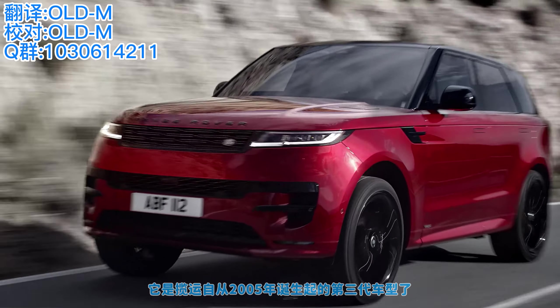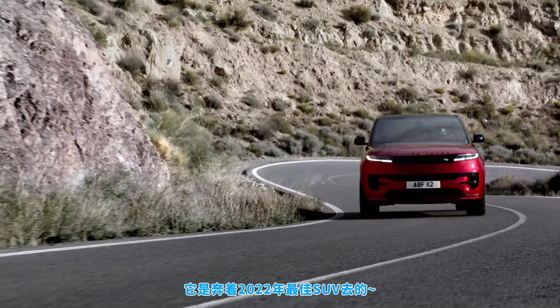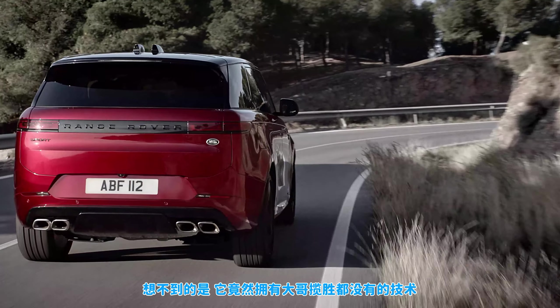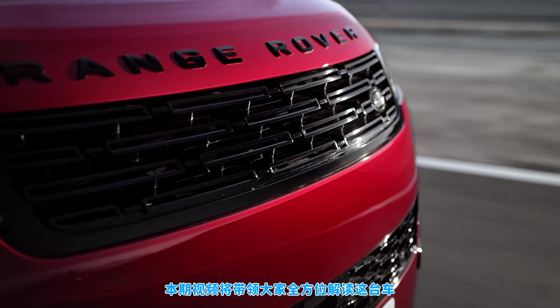This is the all-new Range Rover Sport. It's the third generation of Range Rover Sport since 2005 and it's shaping up to be one of the best SUVs of 2022. It even comes with tech you can't get on the full-fat Range Rover, and in this video I'm going to tell you everything you need to know about this new car.